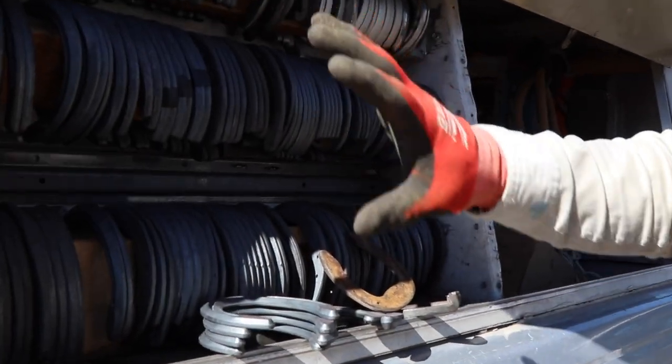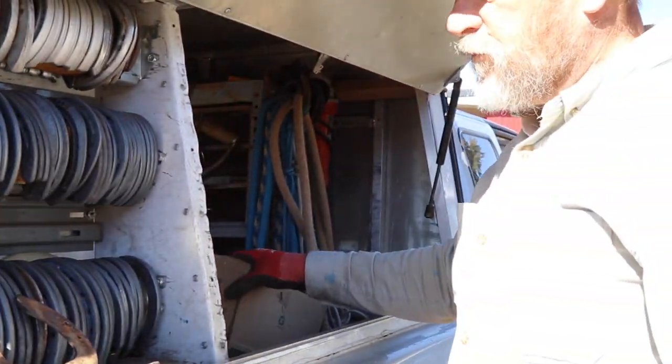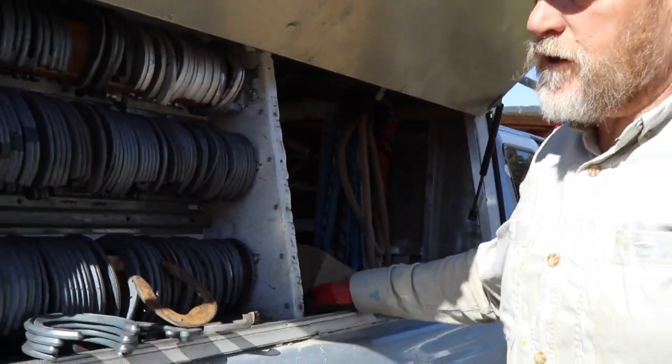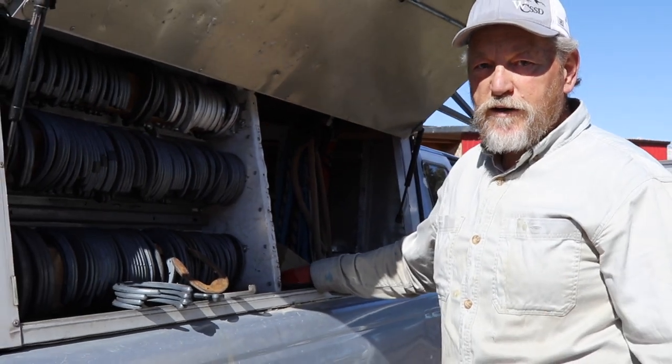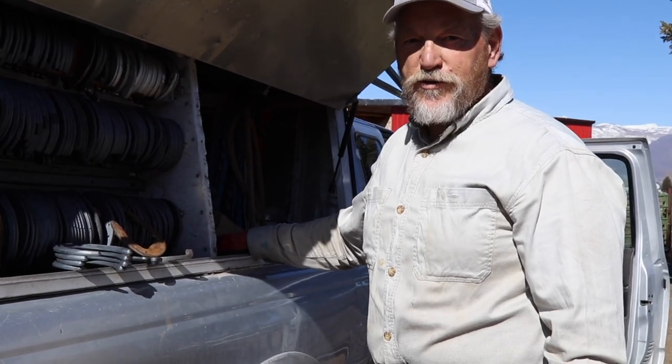So that gives you a little idea. I carry all of these plus a bunch of boxes here in my truck, so when I pull up to a job I've got everything I need. We'll see you down the trail.